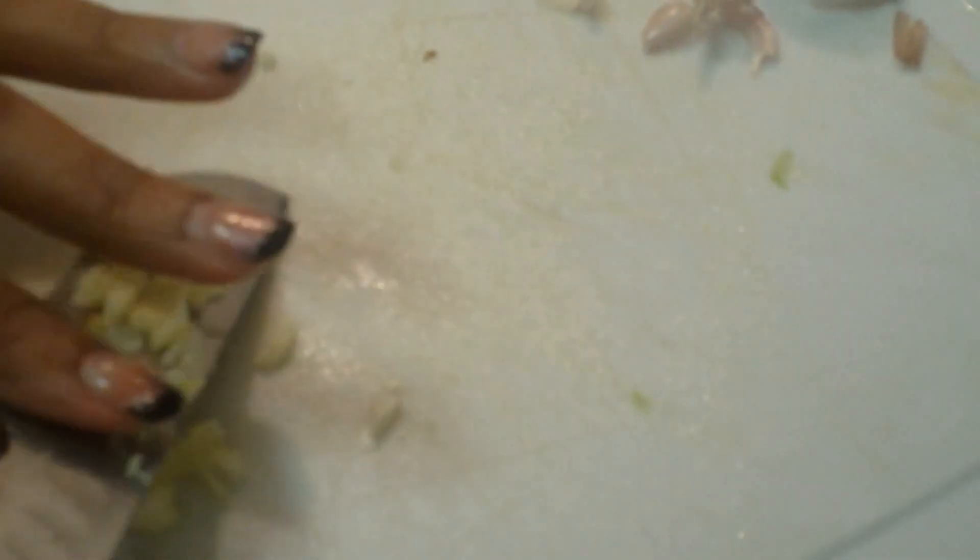We're going to put the garlic together and give it a nice rough chop — not too fine. A rough chop is okay. It'll blend in with the rest of the veggies. And there you have it.